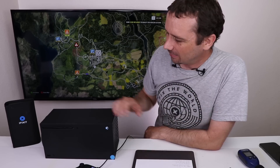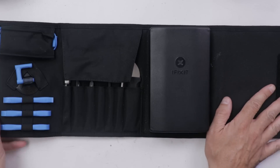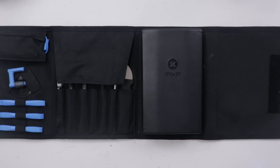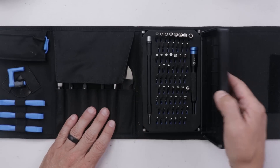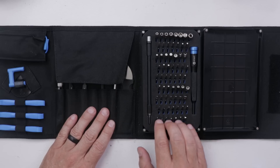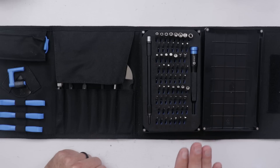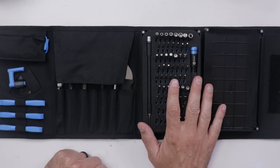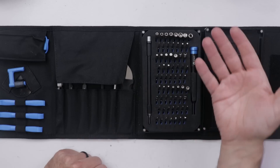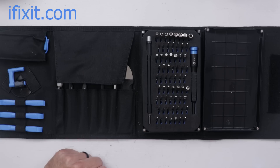Now it's time for the best part — let's get this thing apart and install the liquid metal. For this disassembly, I'll be using an iFixit ProTech Toolkit. This is one of my favorite all-around toolkits because it's got all sorts of prying tools as well as a bit set that has pretty much any bit you're going to need. iFixit makes some of the highest quality precision tools out there and their warranty is one of the best. You can find it at iFixit.com along with repair guides and teardowns.